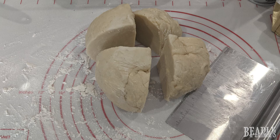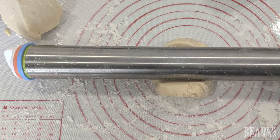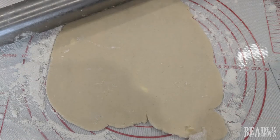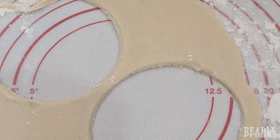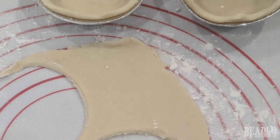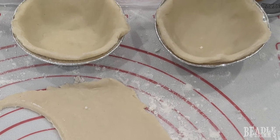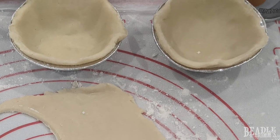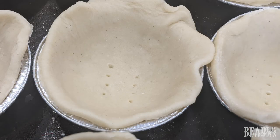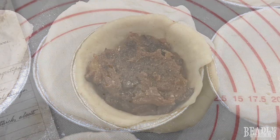Time to roll out the dough. Quarter it — using a bench scraper makes it really easy — and then roll it out to about an eighth of an inch thick. It's really helpful if you have a rolling pin with guides on it to ensure a nice and even thickness. Make sure you're keeping it dusted with flour constantly so that nothing sticks. Use a cup or a bowl to cut out circles that are going to be larger than your pie tins. I'm using three-inch pie tins, so I cut out a four-inch circle. Use a fork to dock the bottoms of the little pie crusts, and then put your mincemeat filling in.